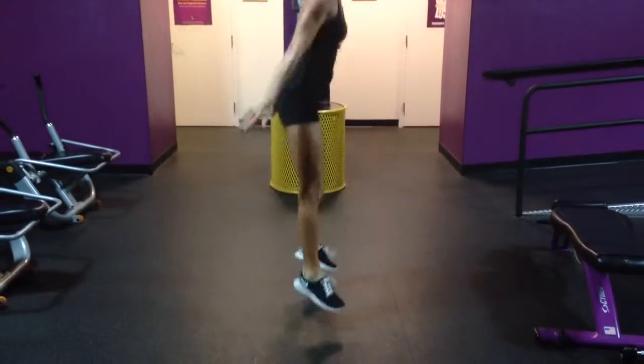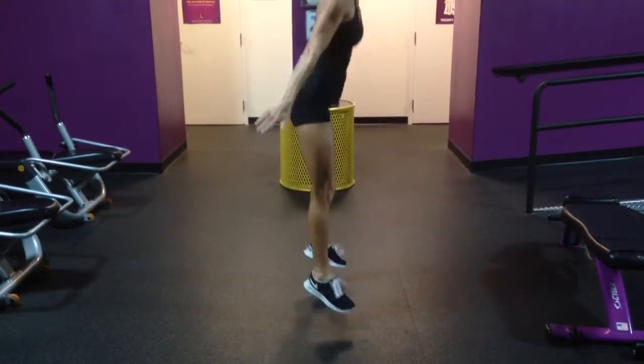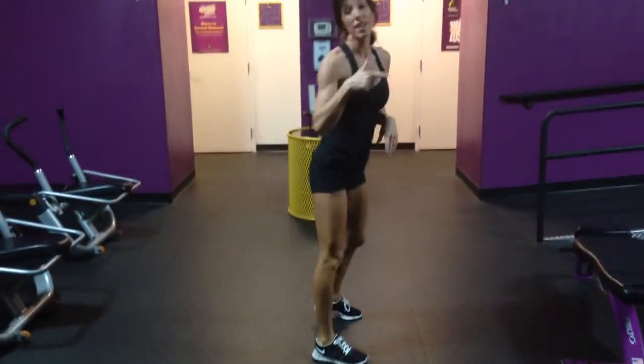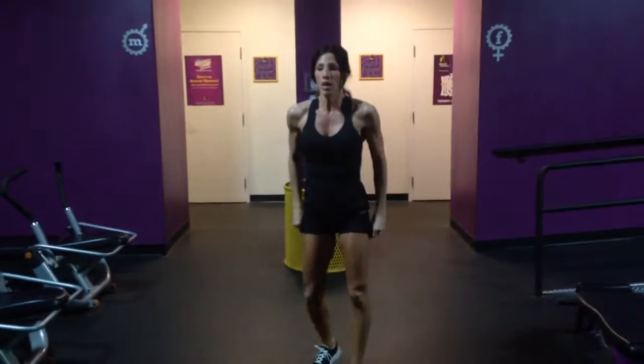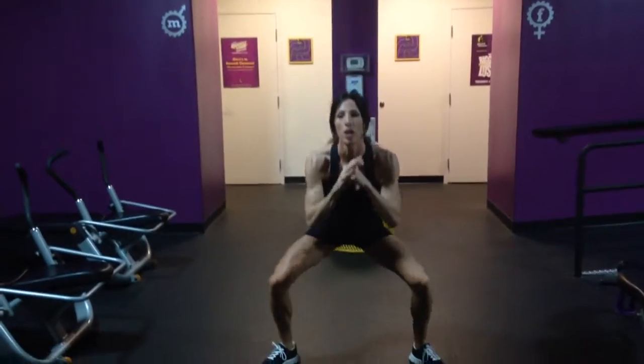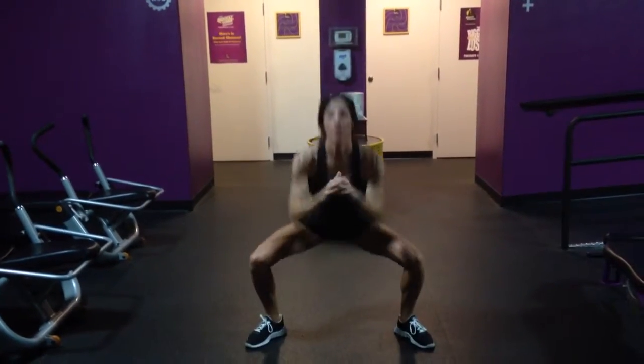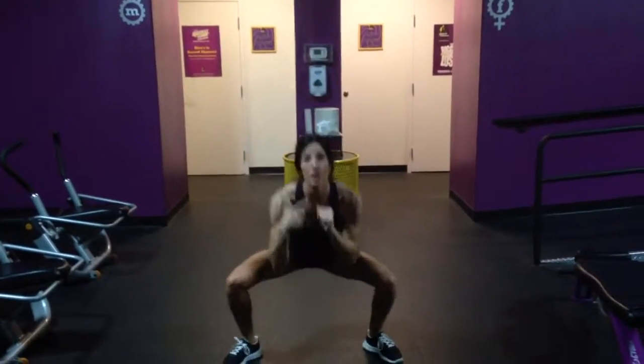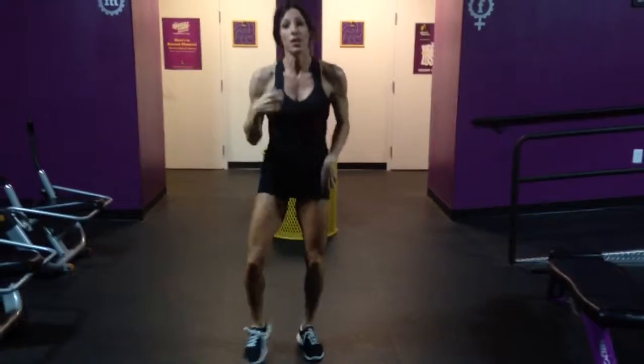Leg back. Push through your heels. Keep your back flat. After 30 seconds, you rest, then you'll get ready. We'll do this for 30 seconds, and then we'll rest.